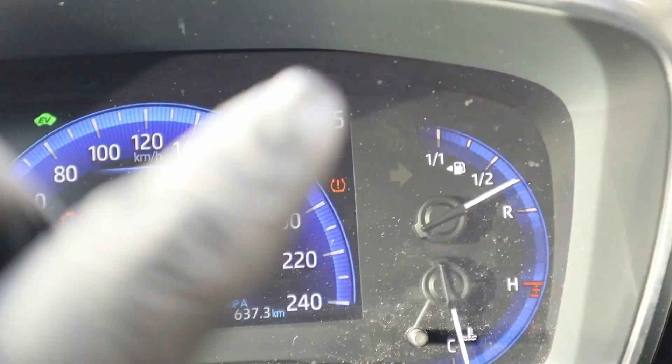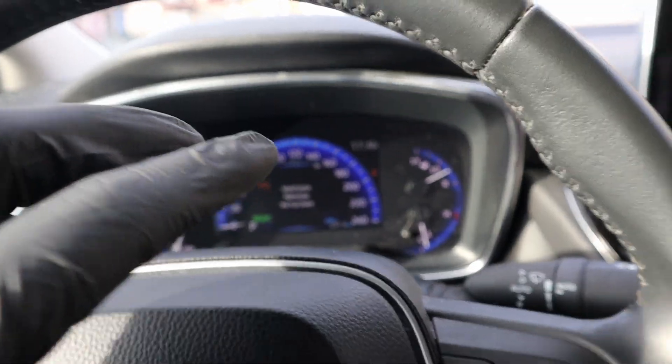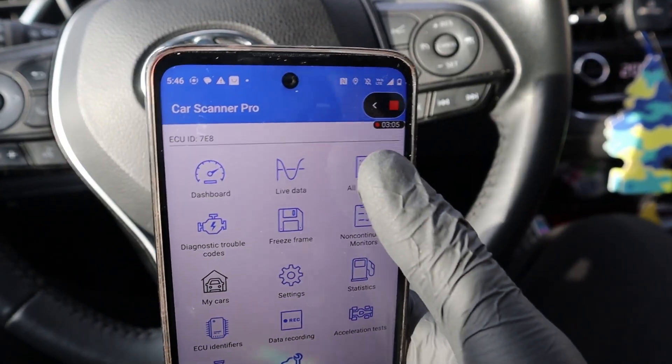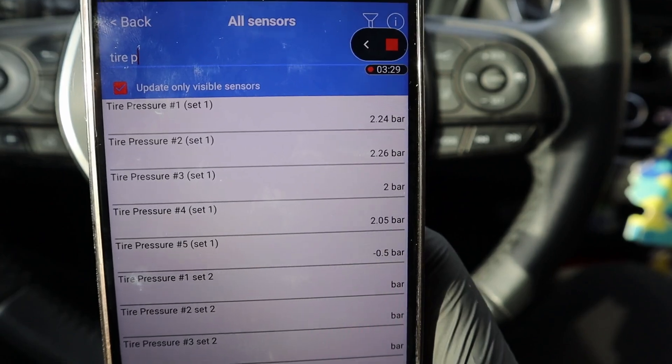We have a check engine light and a TPMS light. One of my tires keeps letting the air out. What you can do with this app — check it out — I can go to the all sensors section and type in tire pressure.